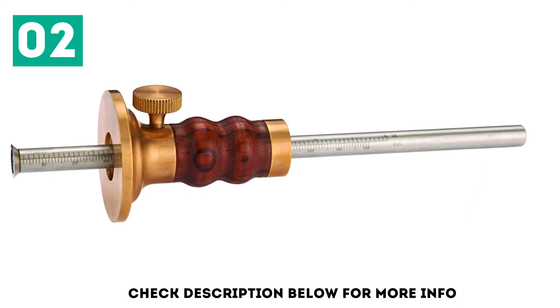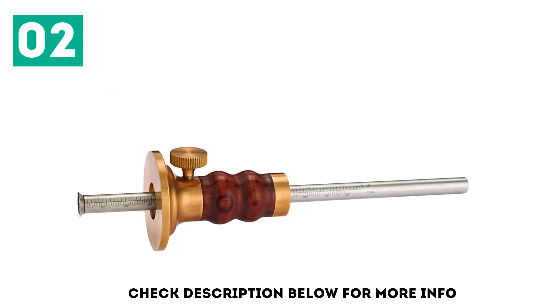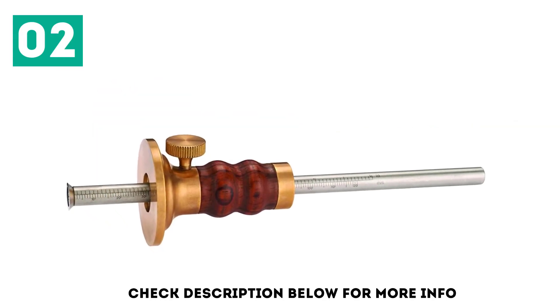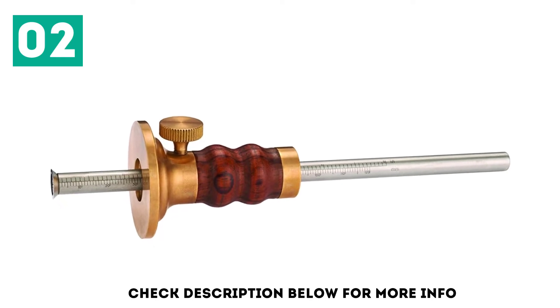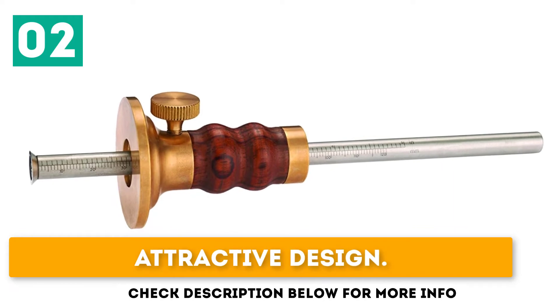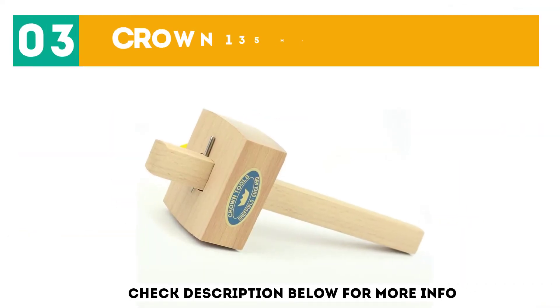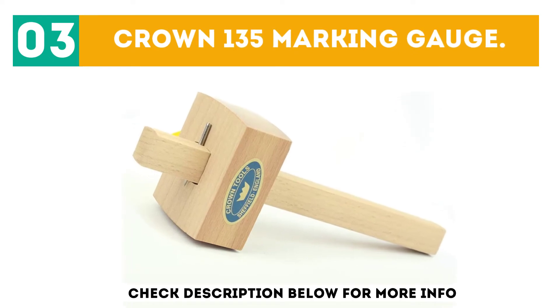The stem features both imperial and metric measurements, making it a passable alternative to a depth gauge. I wouldn't completely trust the accuracy of these measurements, but it can do in a pinch. At number 3: the Crown 135 Marking Gauge.